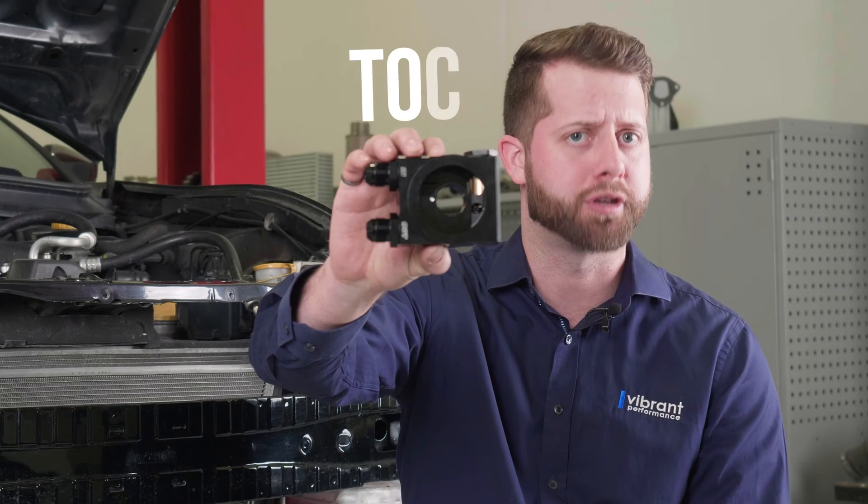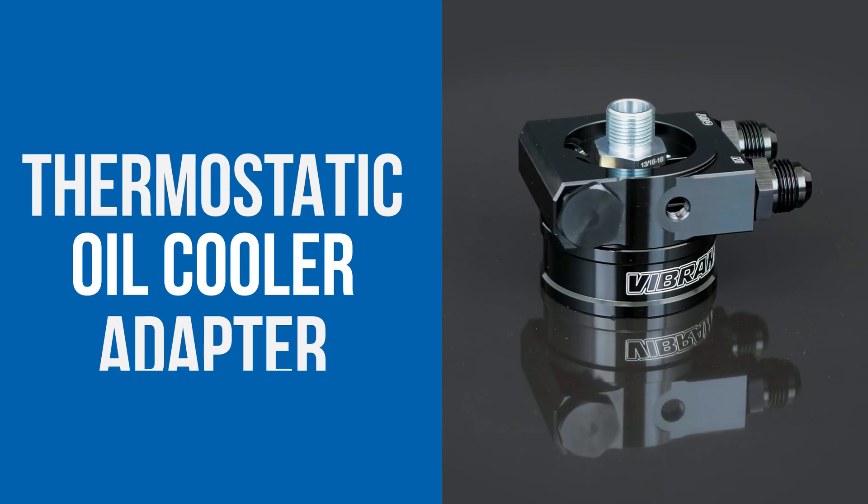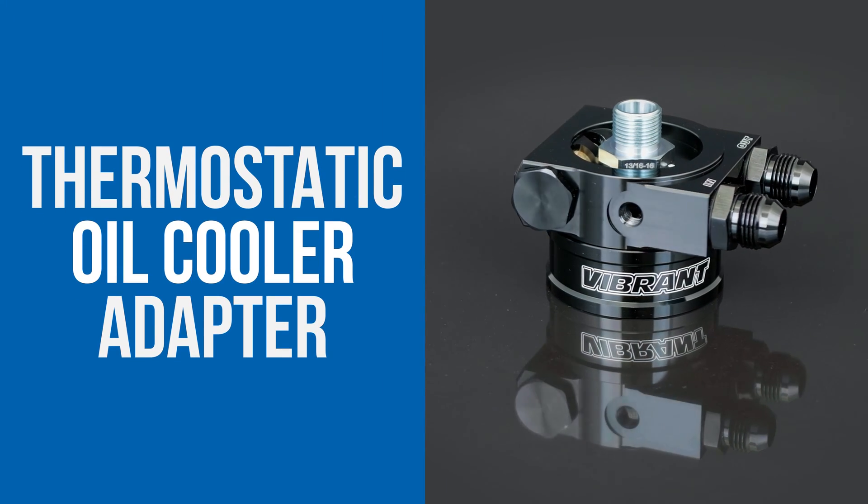Today we're going to go through the installation process of a new product called the Thermostatic Oil Cooler Adapter, or TOCA for short. Hey guys, Greg here from Vibrant Performance. So are you a motorsports enthusiast like me? Whether it be carving the canyon road, hitting the track, or just a quick trip down to Mexico — oil temps are critical. The TOCA is here to help. Let's get started.